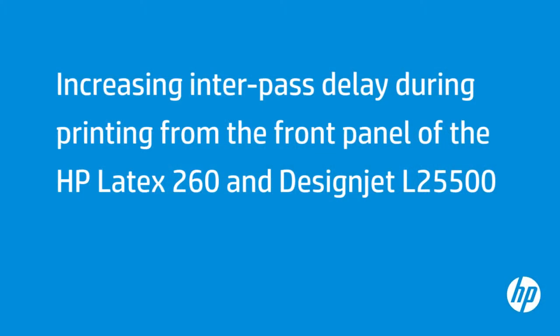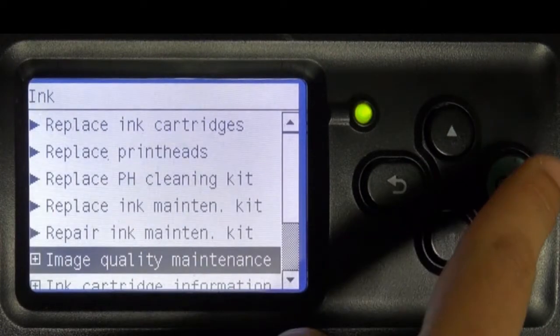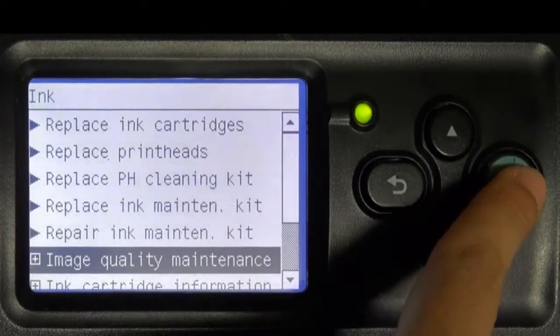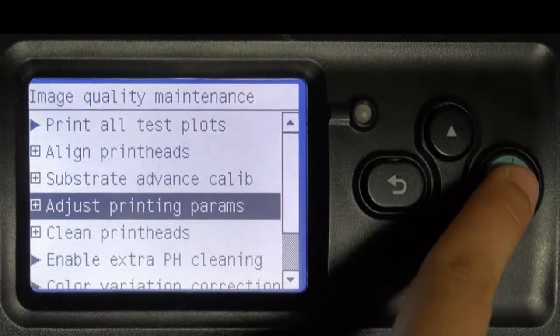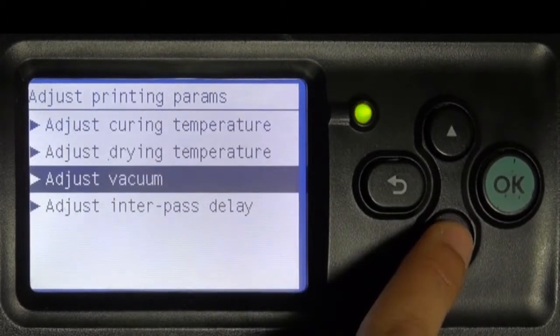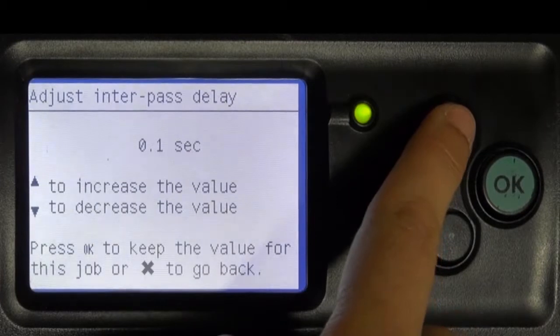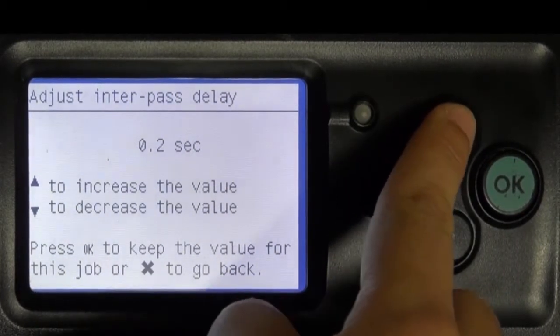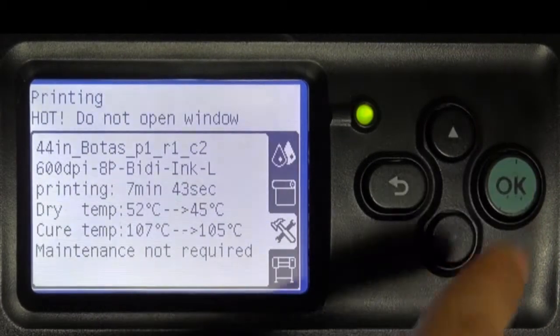Increasing the Interpass Delay can also be completed from the front panel during printing, allowing better curing on consecutive passes. Press OK on the front panel, select the Image Quality Maintenance submenu, and press OK. Select the Adjust Printing Params submenu and press OK. Use the down arrow to select Adjust Interpass Delay and press OK. Press the up arrow to increase the Interpass Delay time, press OK, then press OK again to save the new setting.